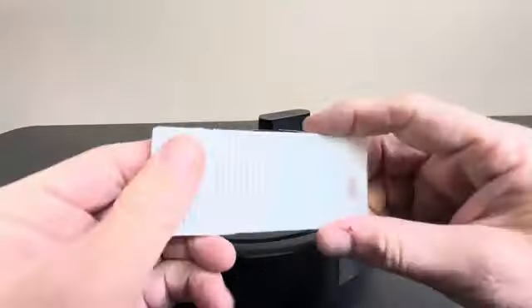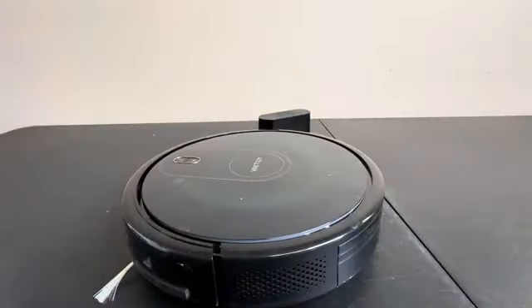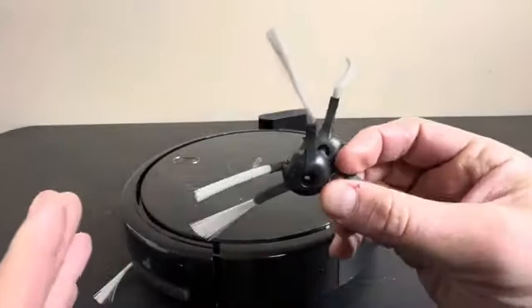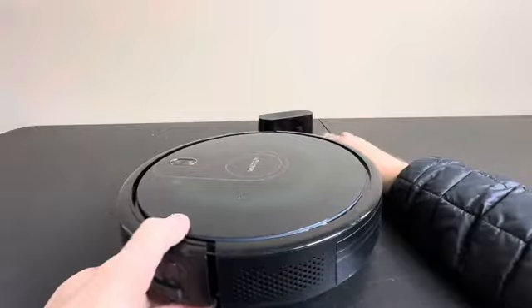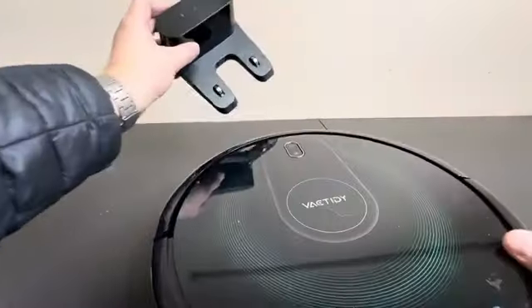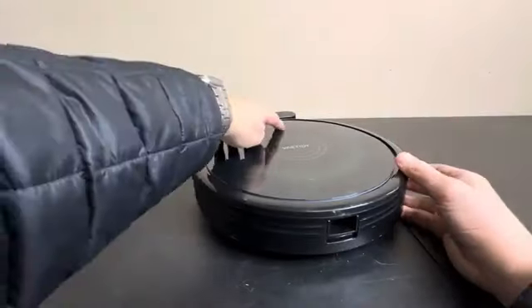I have not used that yet, but it's a cool feature. It also comes with a replacement HEPA filter and replacement brushes. So that's what comes in the box as far as different parts. Then you have your charger and your charging station, and the way this thing works if you're not familiar with smart vacs is it will return home on its own and charge.